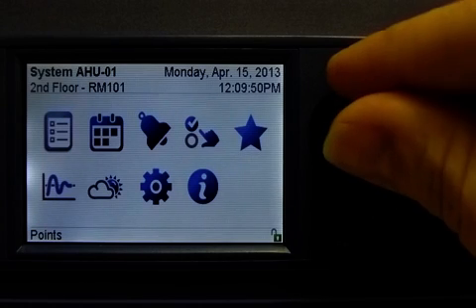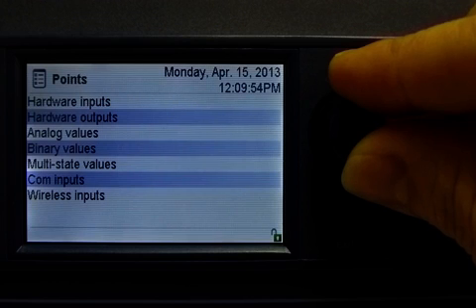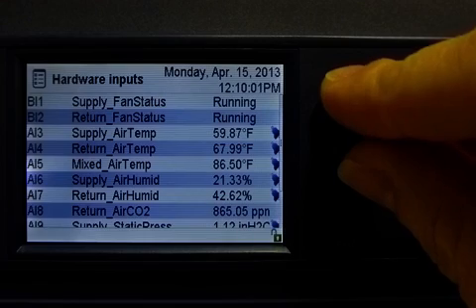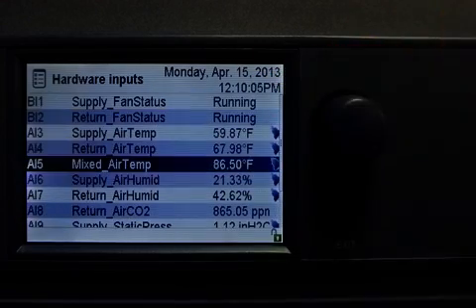Now I will select the Points menu, where a list of inputs, outputs, set points, and values are displayed. I will select to view a list of the hardware inputs. With the jog dial, we can easily and quickly scroll through a long list of points. The bell icons on the right of some of the points indicate that an alarm has been configured for that point.